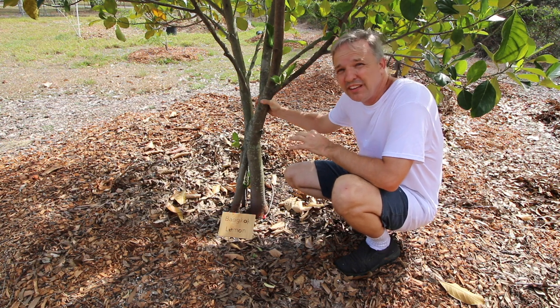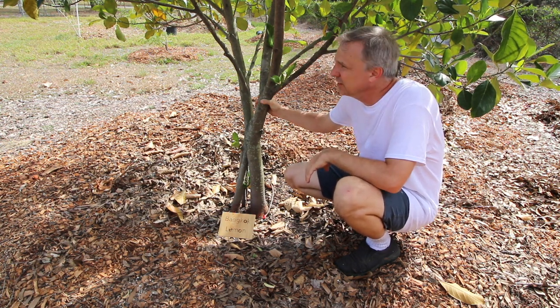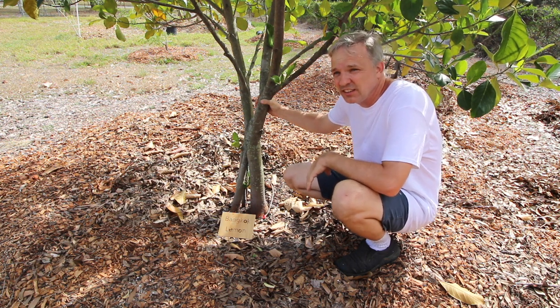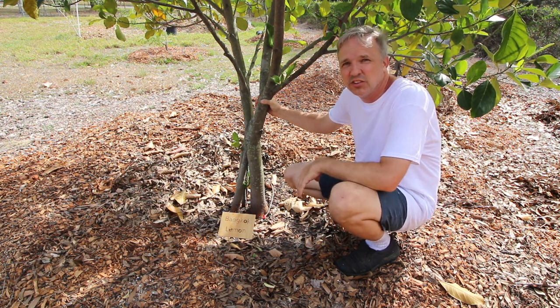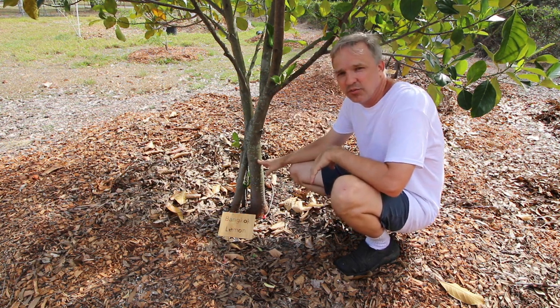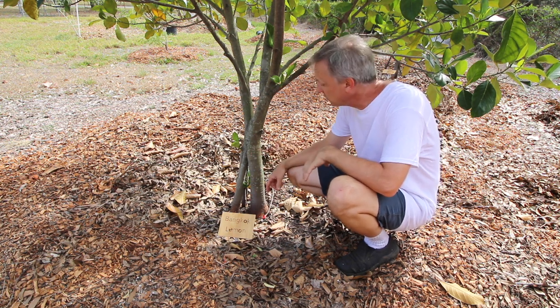Seedling jackfruits can be really good. Seedling mangoes usually not so good, and some other things are variable, but jackfruits tend to have pretty good seedlings. They tend to keep a lot of the characteristics of the parent plant, and this is a nice way to try out some varieties without really having to invest in having it take up a lot of space in your yard.